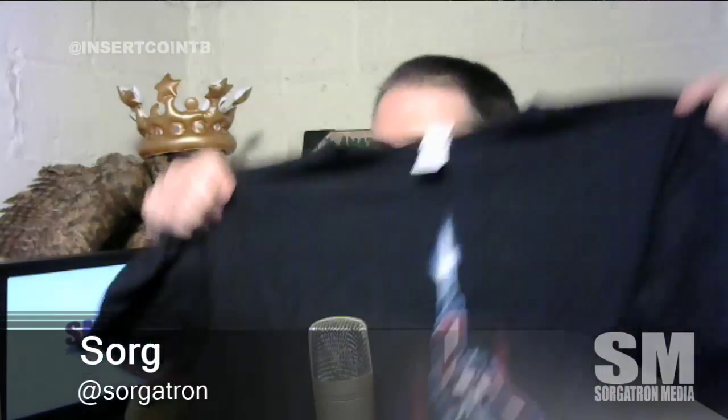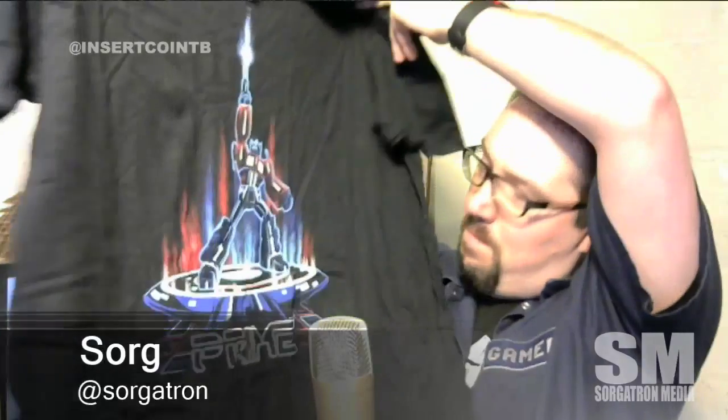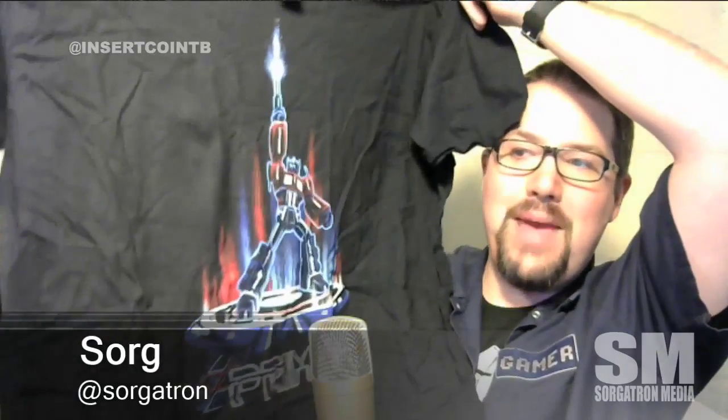I am a huge fan of Transformers, and we've been getting a shirt every single month. Here we go — look at that: an Optimus Prime and Tron mashup! Check that out — that's awesome, can't wait to wear that one around. And of course our pin for the cyber theme.